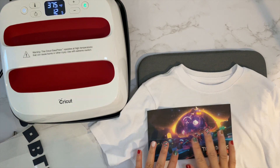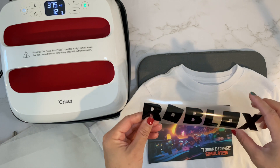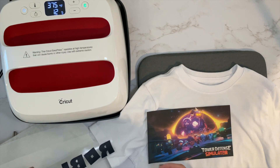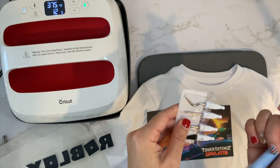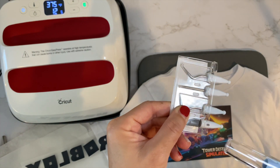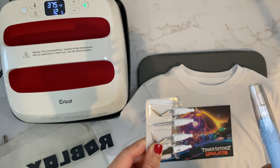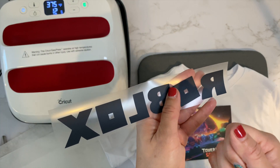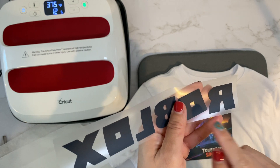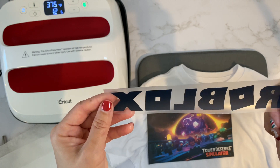I have my printed vinyl and my everyday vinyl all weeded out. I forgot to mention earlier but I was using this true control with the hook — you can tell there's one with the hook — and I finally figured out how to use it. This one is actually really good at picking up these little pieces because you can kind of dig it in and hook it up and pull it off without worrying about scratching or scraping the rest of the work. I've been liking that.